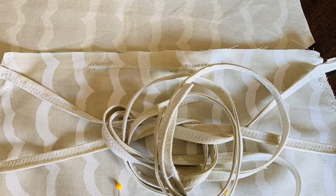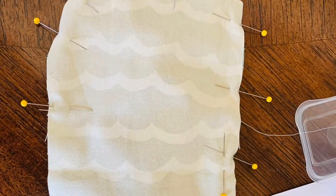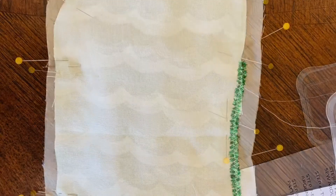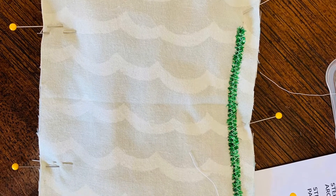Step five coming up. You sew right sides together — this is both sides.